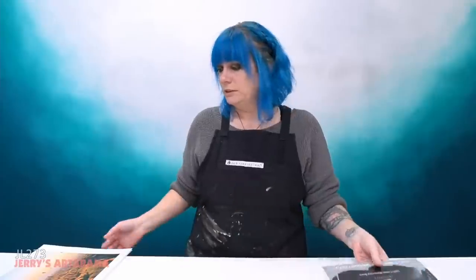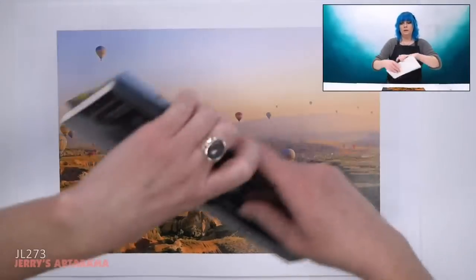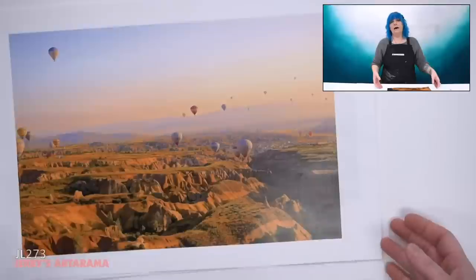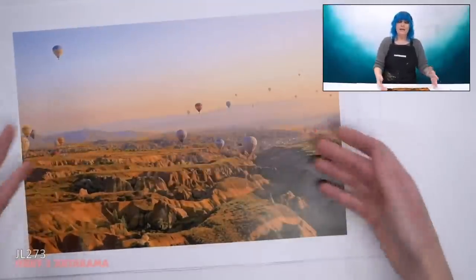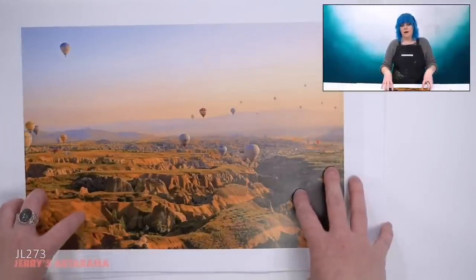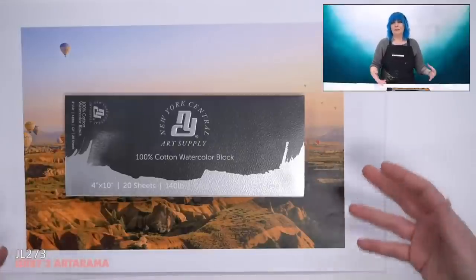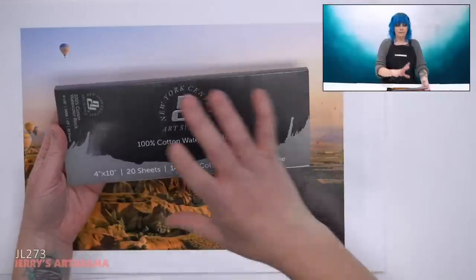Let's start from the beginning — the photo reference. On the table here I have my original photo, which my amazing moderators Amanda and Frida will be popping a link into the chat so you guys can check it out if you want to follow along and paint this image. With the tweaked version, I can probably pop that into our Jerry's Live Facebook group so you guys don't have to adjust the imagery like I did. But this is the original photo.